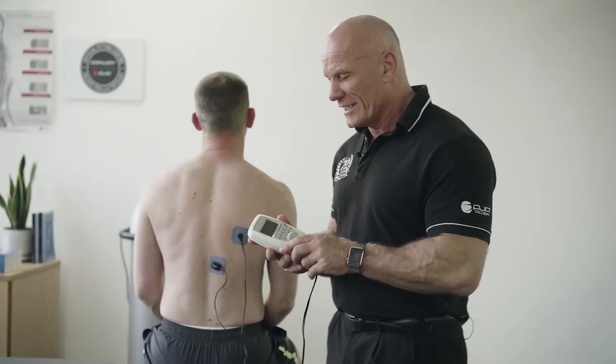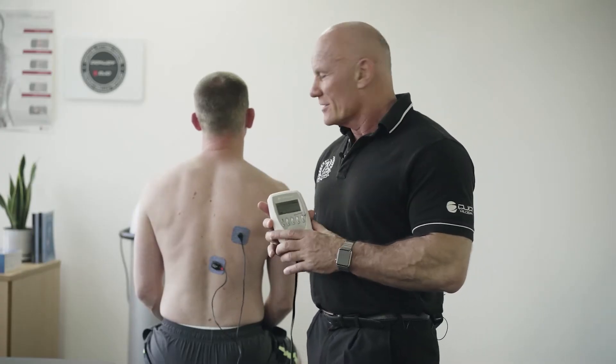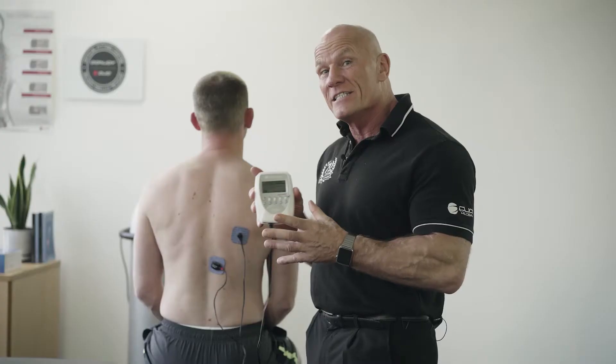Today we're looking at a tip on how we can use our Chattanooga Muscle Stim to encourage biofeedback and use it as an internal focus.